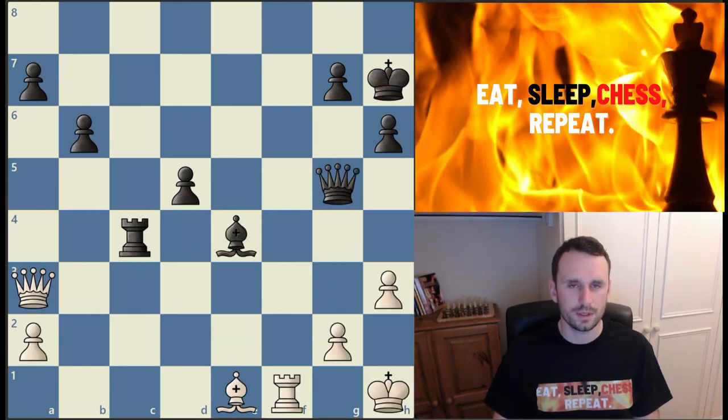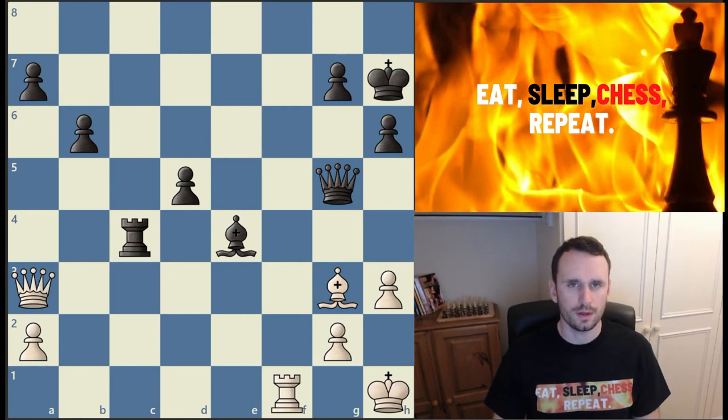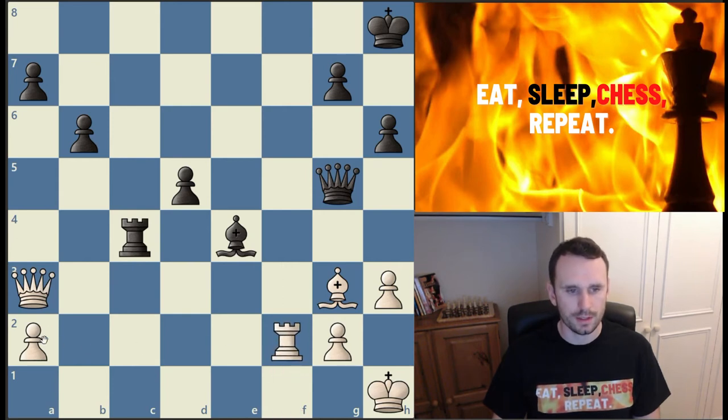The eighth great way to use your rooks is by bringing them to the seventh rank. From the same game, white played bishop to g3 and black plays rook to c2 — a very common idea. You can see how powerful rooks on the seventh rank are as an attacking force. The ninth great way is similar: bring them to the second rank for a defensive role. If black had played king to h8 instead, white gets the opportunity to play rook to f2, guarding the second rank and stopping the infiltration of the black rook.